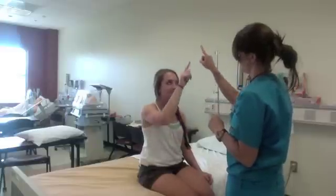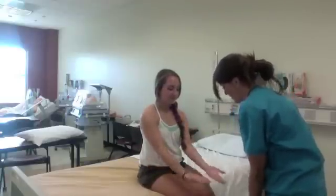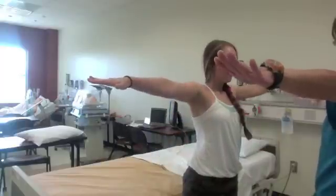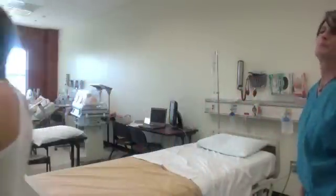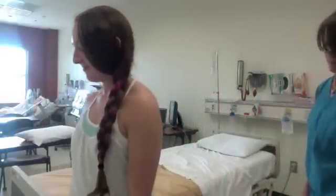Then begin testing balance and coordination. Do the finger-nose touch for coordination and skill, then the hand pat for coordination and skill. Have the patient stand and do the Romberg test. Then examine the patient's gait by having them walk 10 to 20 steps, followed by a heel-toe walk.